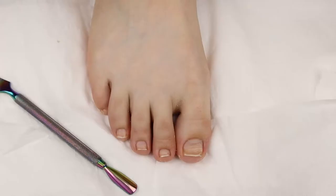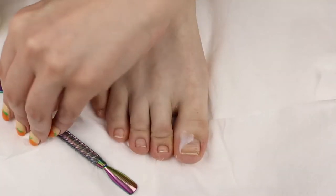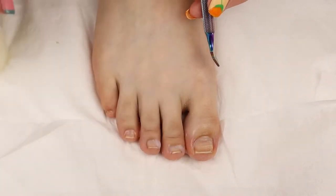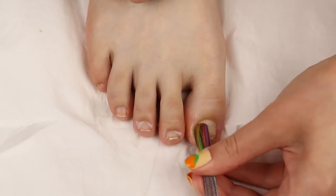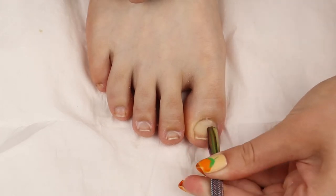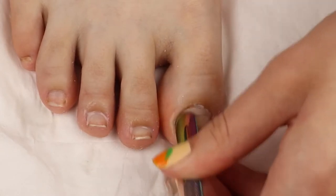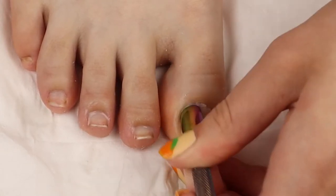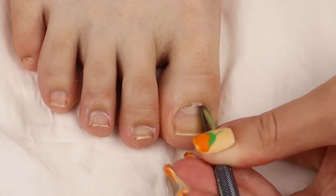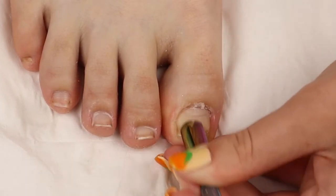I love using the Blue Cross cuticle remover for my manis and pedis because it is such a good cuticle remover, and it's pretty easy to find — it's on Amazon for like five bucks. I'm just gonna put one drop on each of my little toesies. I only use one drop because this stuff works really well. Then I grab my metal cuticle pusher and gently start pushing back my cuticle — we're not actually removing the cuticle, we're removing the dead skin and pushing back the cuticle.